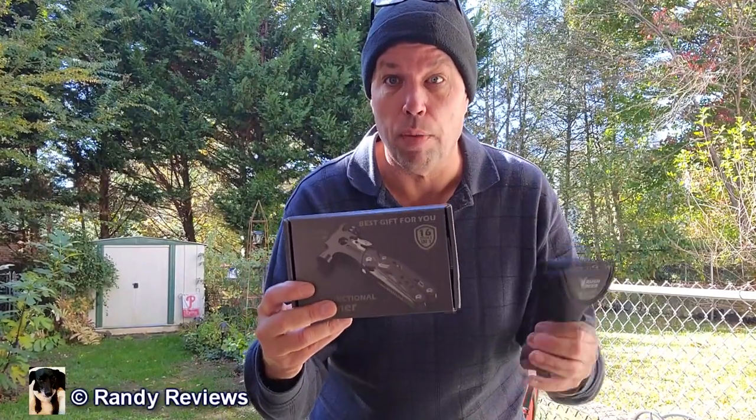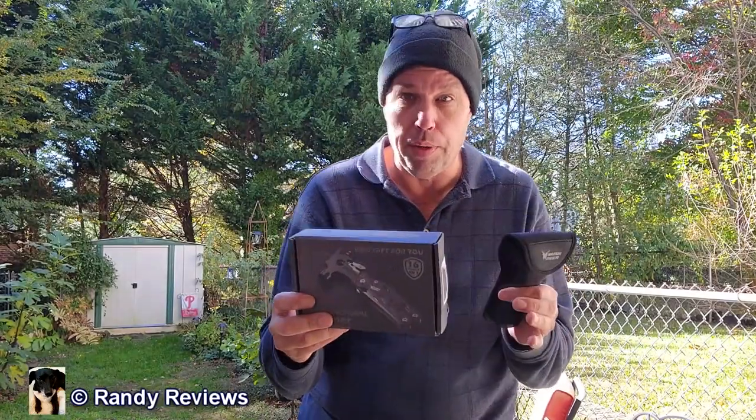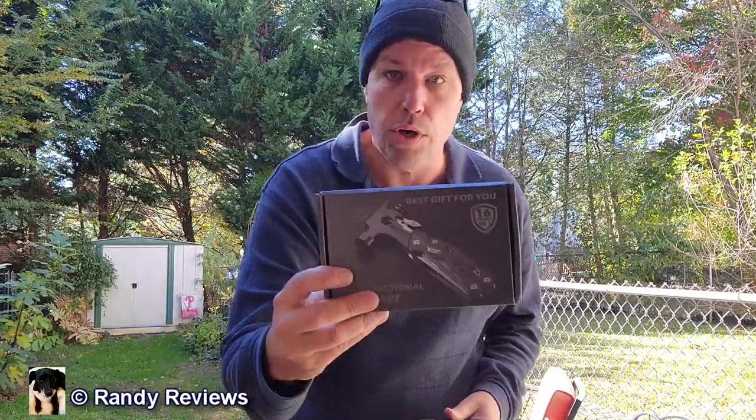I already got the 16-in-1 multi-tool by Rushdeer. This was sent to me for evaluation purposes so I could show it to you, but all opinions are going to be my own. I just want to show you how it arrives — it arrives in a really nice box, and inside you have a set of instructions. Let me show you how this works on a desk and go over all the different features of it.